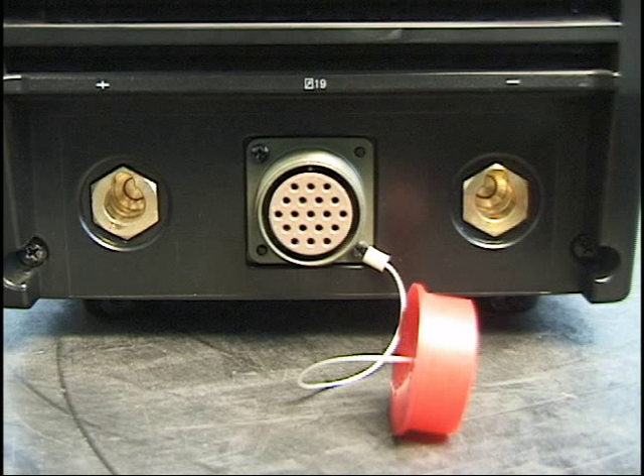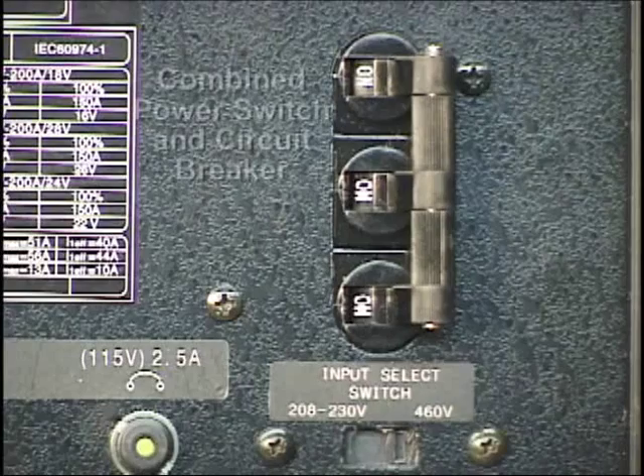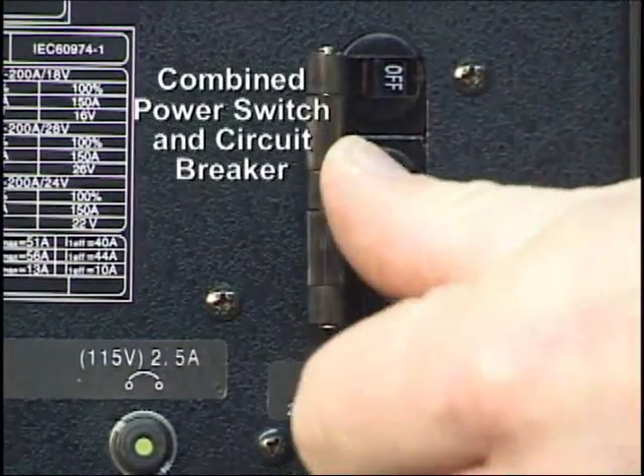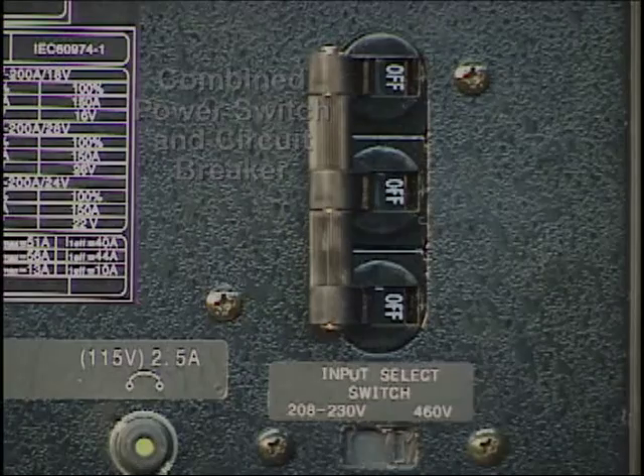The connectors, 14 or 19 pin, depending on the remote device used, are located on the front panel. Finally, the main power switch is located on the rear panel. This switch also doubles as a circuit breaker for the unit.